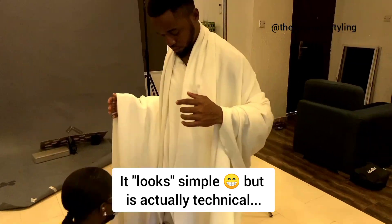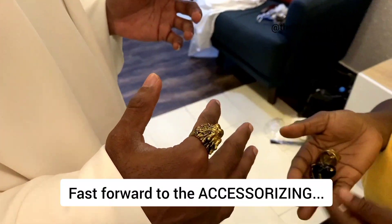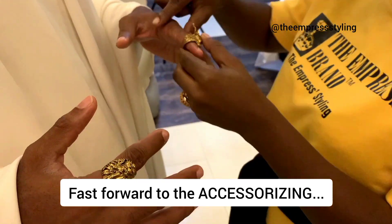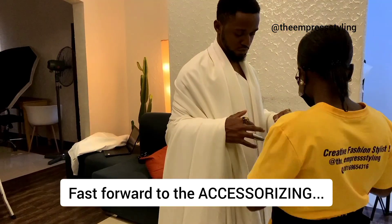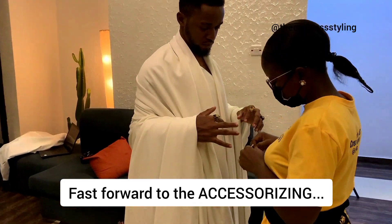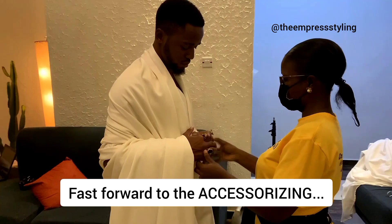The photographer was Zuby Gabriel. You can check him out on Instagram; his handle is Zuby Gabriel — Z-U-W-B-Y-G-A, just Zuby Gabriel, no underscore, nothing. Fast forward to the accessorizing: trying to make sure that the rings are statement pieces, because the outfit is plain, so something has to speak out.